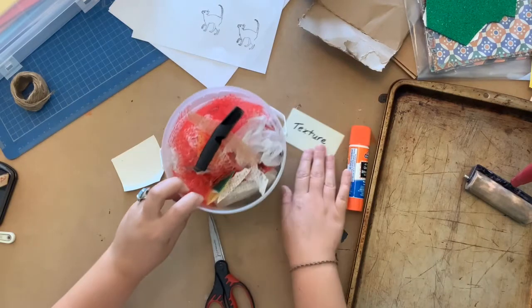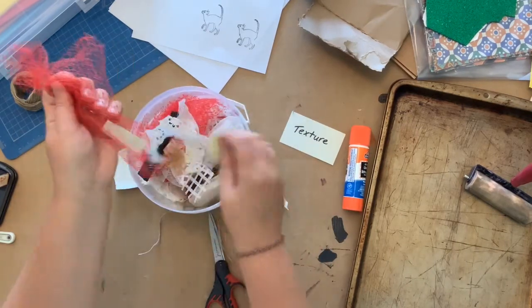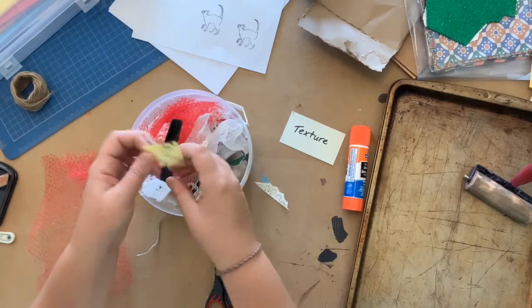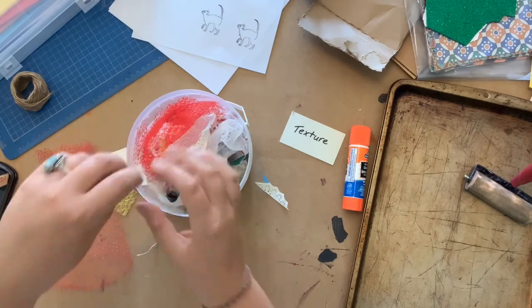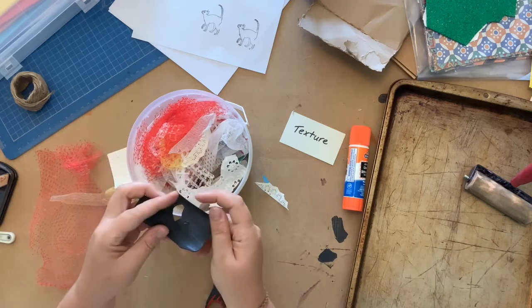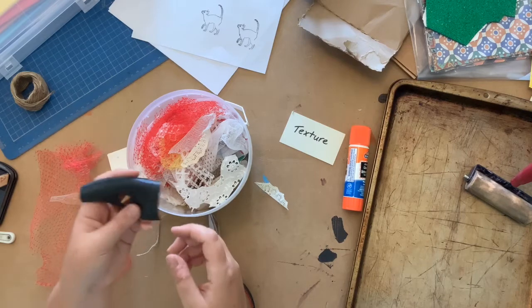Take a look around the house for things that are fairly thin and small but have some interesting textures you could glue down onto your collagraph plate. Texture is the surface feel of something — is the material you're thinking of using smooth, rough, hard, soft, bumpy, woven, or maybe jagged? You can find out by the sensation of touch. Think about all the different textures out there.